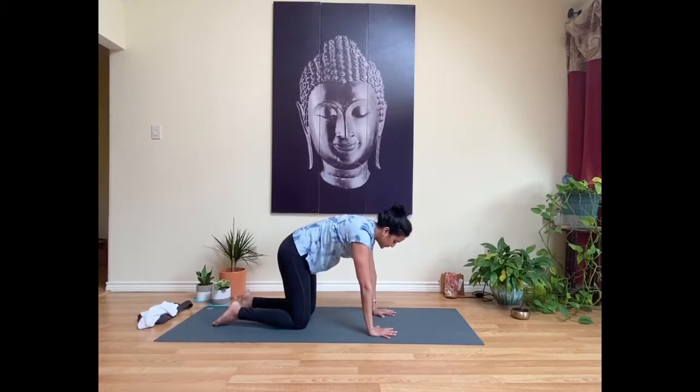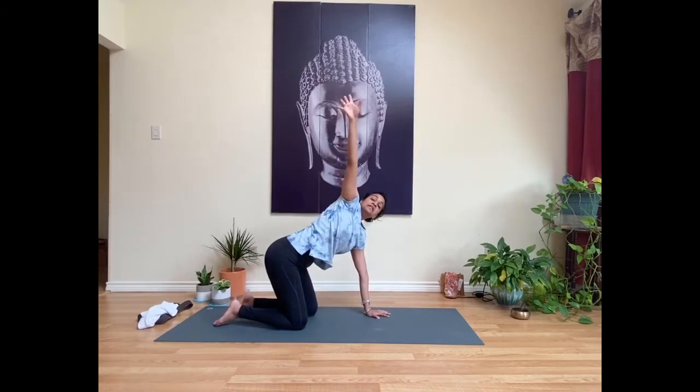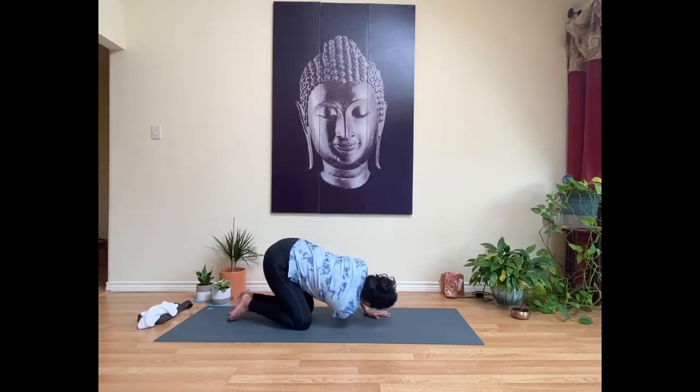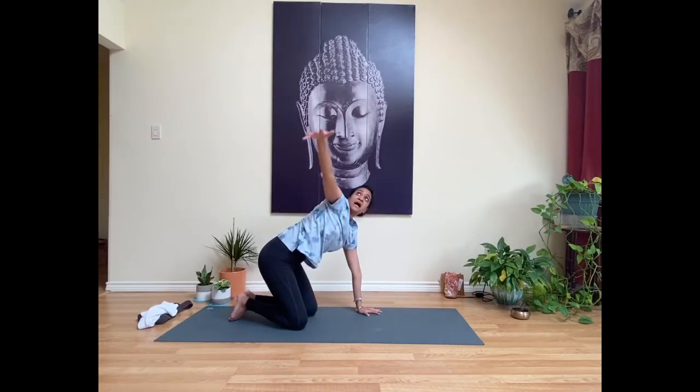Come back to neutral and keep the left hand down on the mat. On an inhale, sweep the right hand up toward the ceiling, opening up through the front body. As you exhale, thread your right hand through so your right shoulder and right ear come down towards the mat. You can choose to stay here, or walk the left hand towards the top edge of your mat. Breathe here, noticing the shoulders and sensations in this little twist.